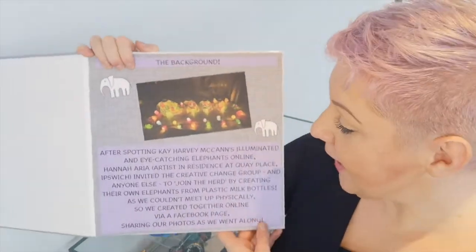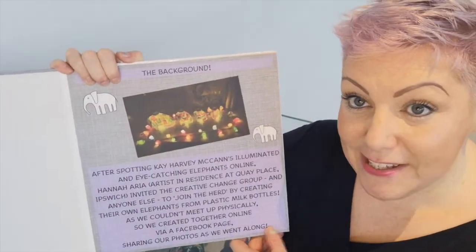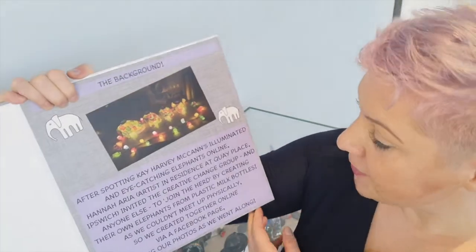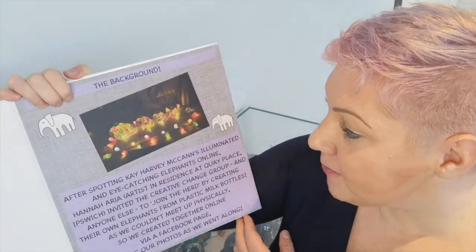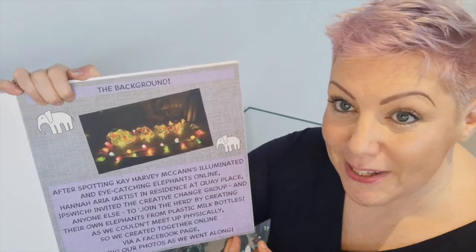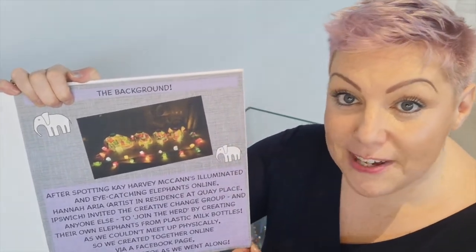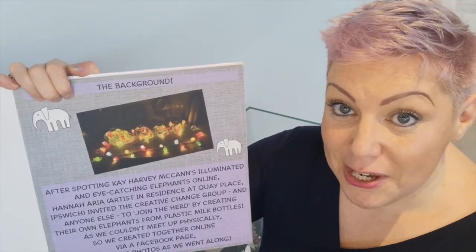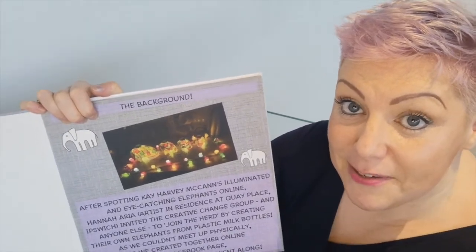Initially I had the idea after seeing a lovely picture which is here in the book by Kay Harvey McCann. She had this picture on the Rainbow and Facebook page and it said, 'We may not have it all together, but together we have it all.' That really inspired me, and I knew a lot of us were really struggling with isolation, nothing much to do, so I came up with the idea of herd community.